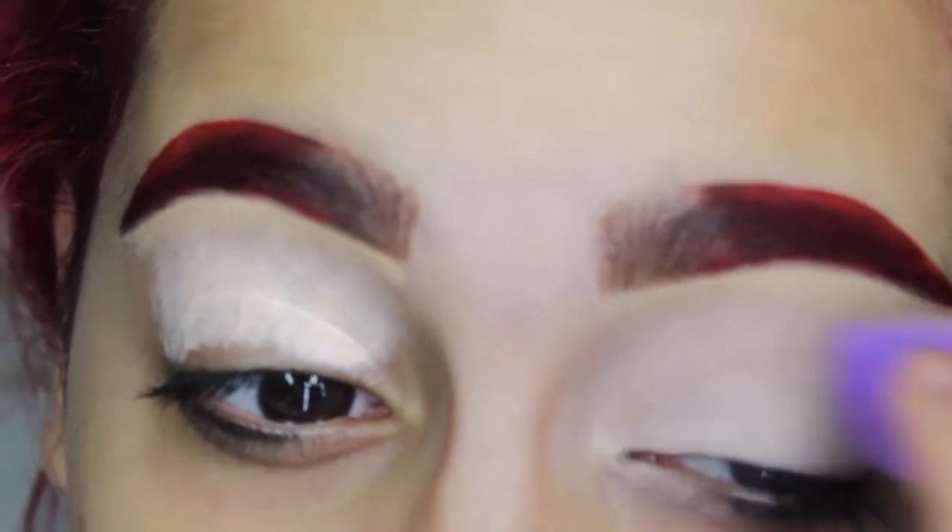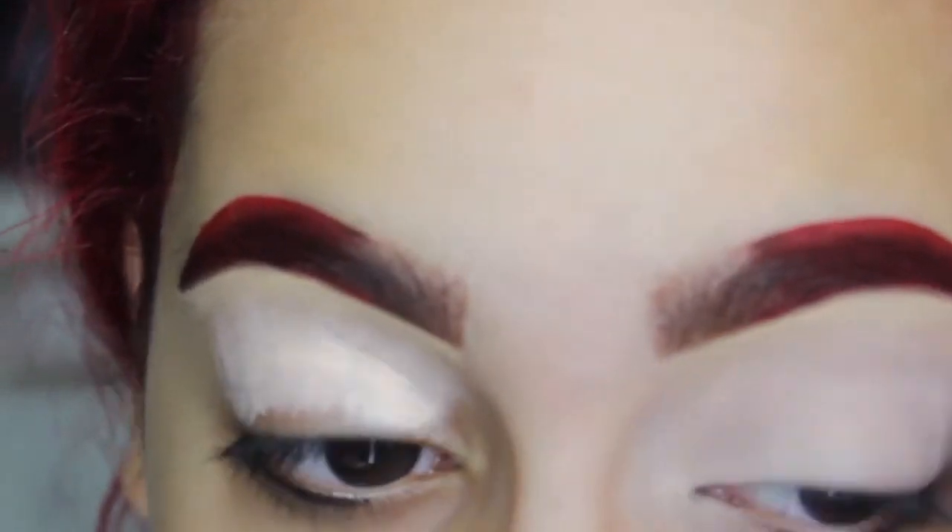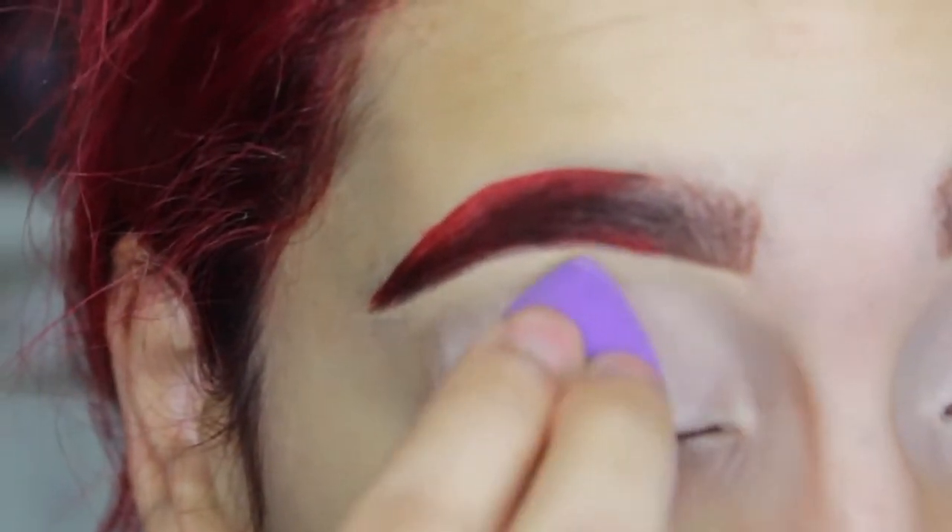Alright, go ahead and start out with your favorite eyeshadow primer. I am using P.Louise Eyeshadow Primer and I am blending that out with a Real Techniques Concealer Sponge.